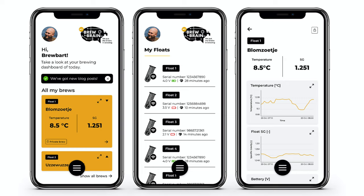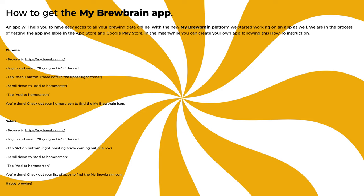Naturally these days many of us spend much more time with a mobile phone than a desktop computer. So with this in mind the Brewbrain team have also developed this UI to work very nicely with a mobile phone format. If you want a Brewbrain app that can be shown on your home screen then it is fast and easy to create this by using the instructions that can be found on the Brewbrain blog.